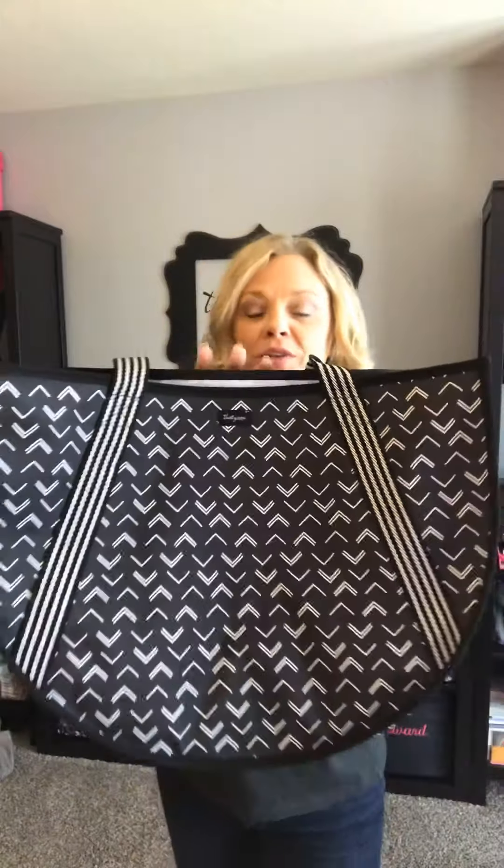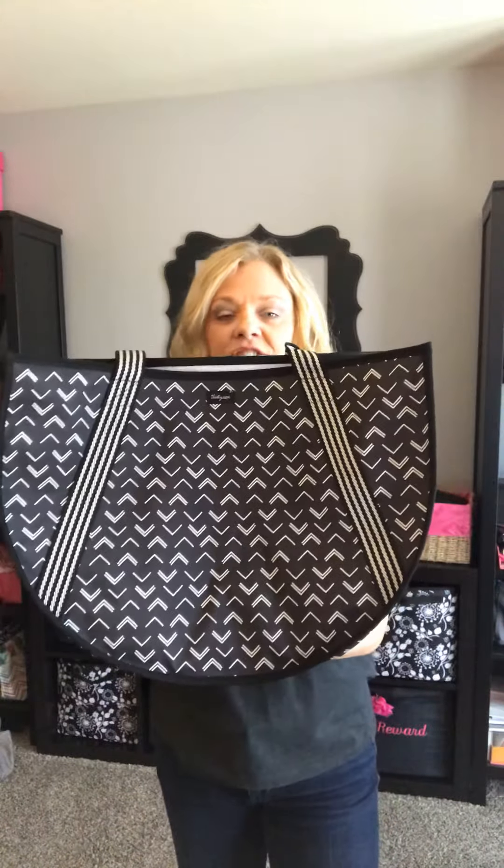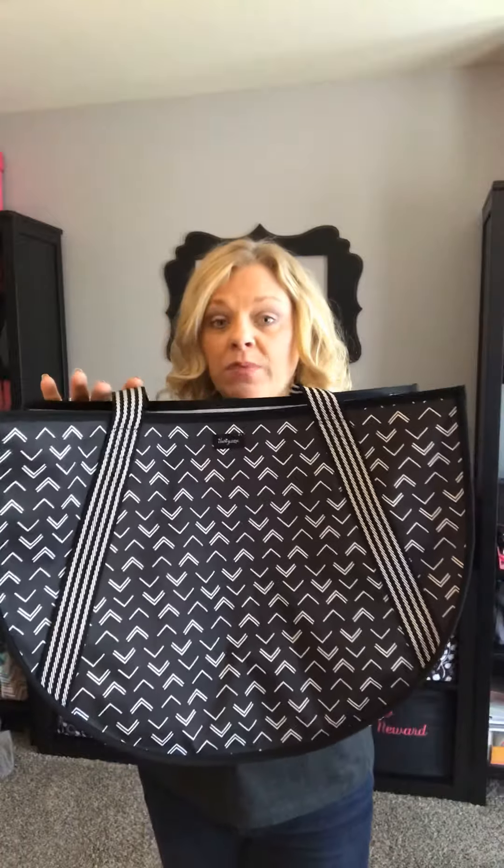Hey friends, it's Lisa Jones with 31 Gifts, coming to show you a new product for spring. This is brand new for 31 — this is our round utility tote, and it's in such a fun half moon shape, which is the shape for spring. You're gonna see this shape in everything from totes to purses to home decor pieces.